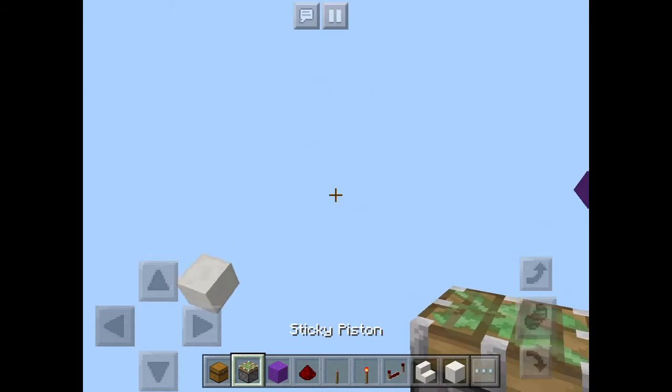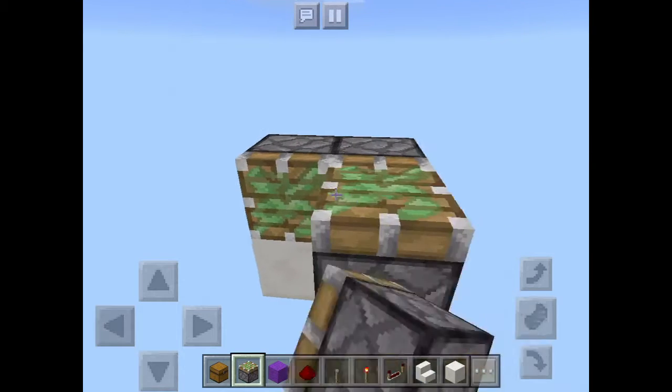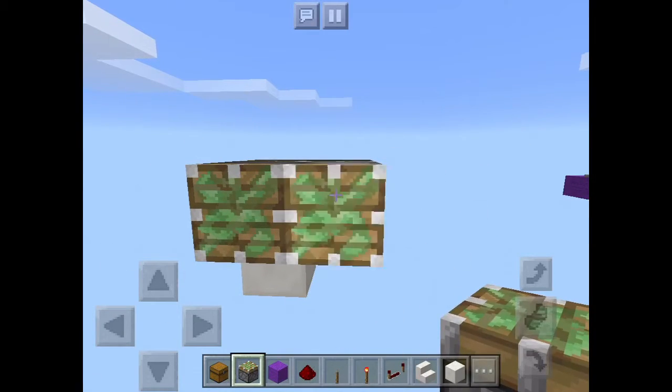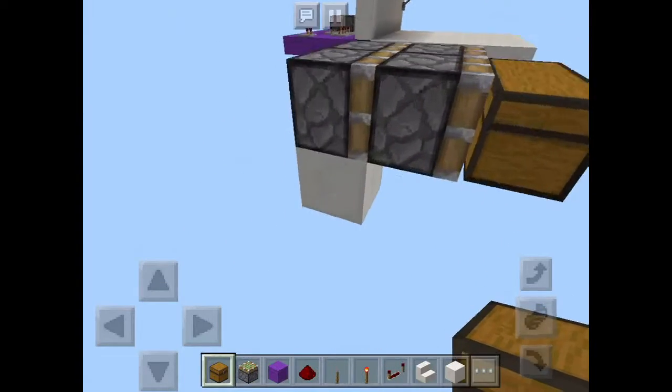First you're gonna take out your sticky pistons and place four sticky pistons like this, facing like that. Now you're gonna take out your chests and place them in front of the sticky pistons like so.